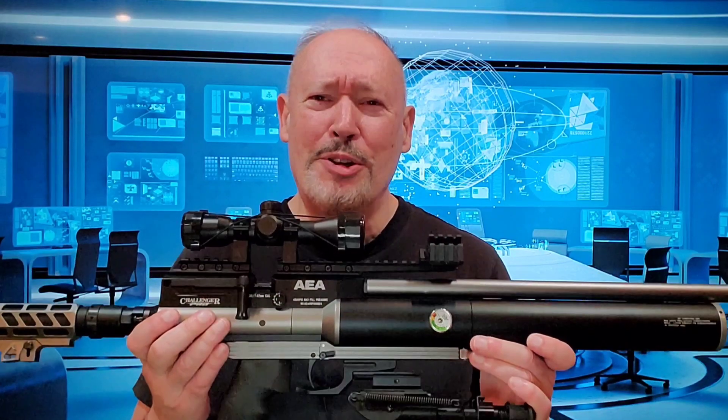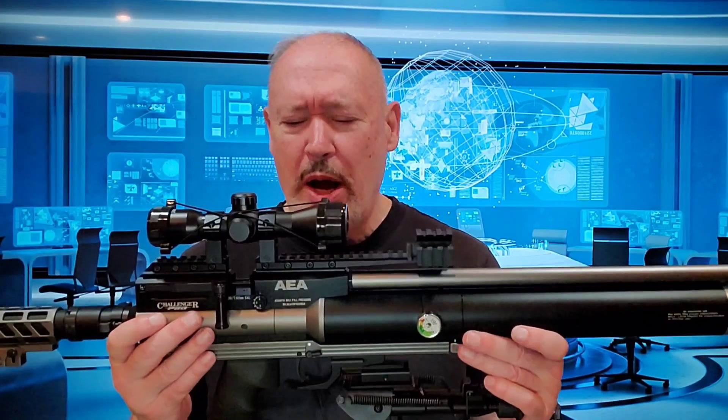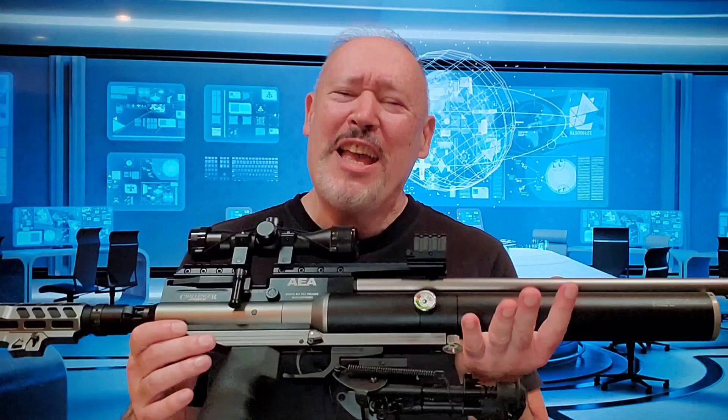Pro number ten is the fit, finish, and sheer beauty of this rifle. It is amazing — there's no other way to describe it except extremely elegant and well-built. So that's my impressions of the AEA Challenger Pro. I want to thank Terry Fox for taking my pre-order and for shipping very fast once the rifles came in. Thanks to all of you for joining me — I'll see you next time.